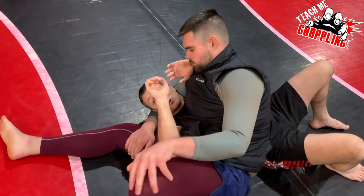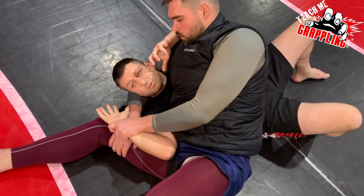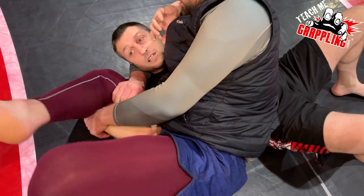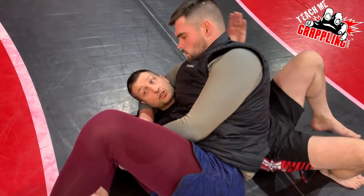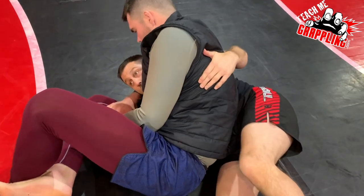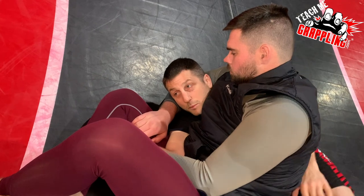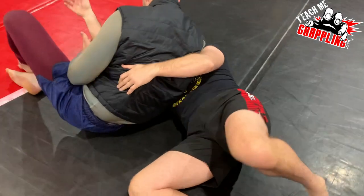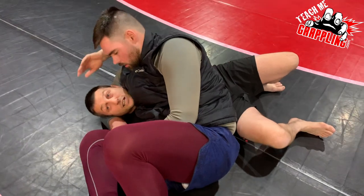The moment you get caught, he pushes it down. You're resisting — oh no, please don't go in there — but he gets it. The problem is most people's natural reaction is to turn into your opponent, because you're trying to get your arm out. So the idea is if I can turn on my side, scoot, and pull my elbow out, that would be nice. The problem is you're now fighting the submission head on.